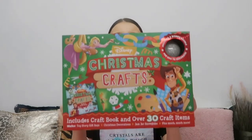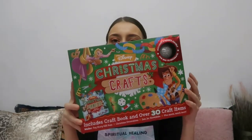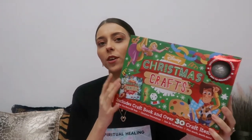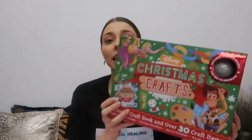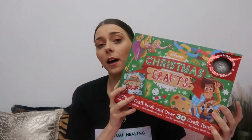Then I popped into The Works, which is one of my favorite shops because I love all the Christmas stuff. I picked up this lovely Disney Christmas Crafts Box and I'm so excited to show you guys. I thought I would do a YouTube video of one of the crafts from this box. It's a perfect thing for kids to do at Christmas, or for any Disney fan like me.